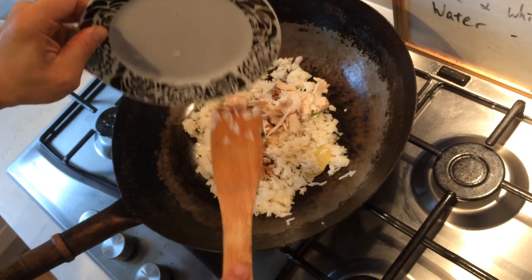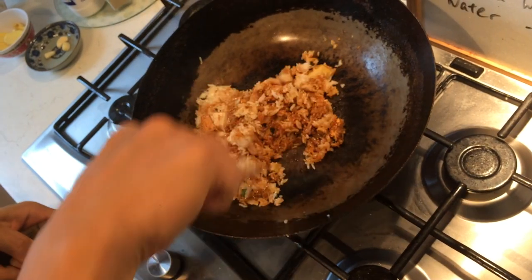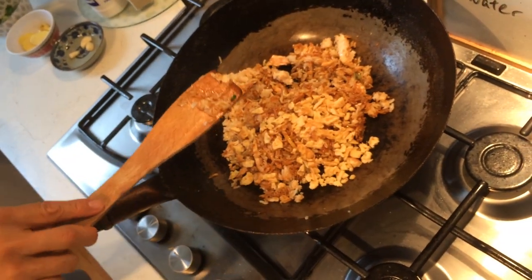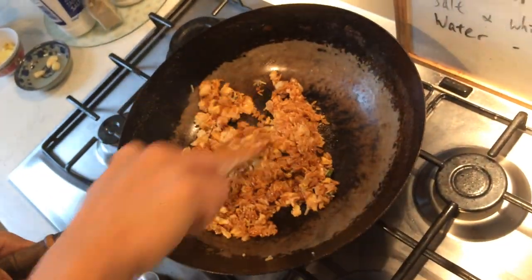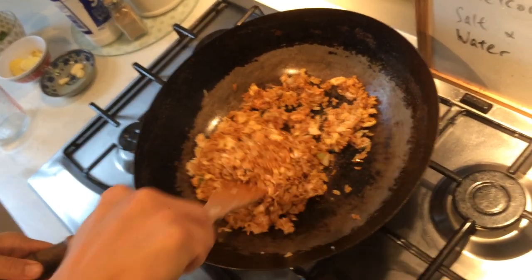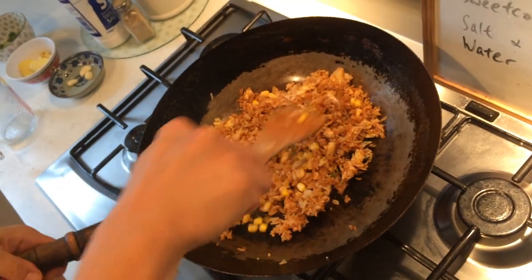Throw the chicken in as well. And the scrambled eggs. And that is the sweet corn — it can be frozen, it will just cook in there, it doesn't really matter.